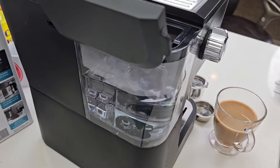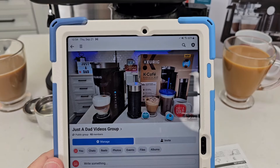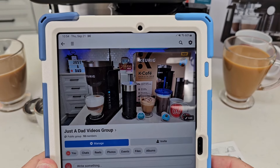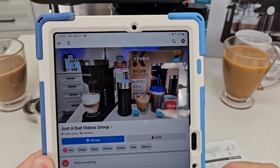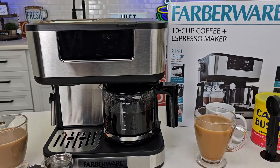This will be one of my free giveaways — I'm going to clean it up, put it back in the box, and give it away. Be sure to check out my Facebook group page, Just a Dad Videos Facebook group, where I'm going to be doing my giveaways. I'll also be doing behind-the-scenes of how I make videos, and I've got a new podcast coming out called Coffee with Dad. If you could give the video a thumbs up, that really helps out my YouTube channel. If there are different coffee makers you'd like to see me review, leave them in the comments. Hit the subscribe button — thanks so much everybody for your support!